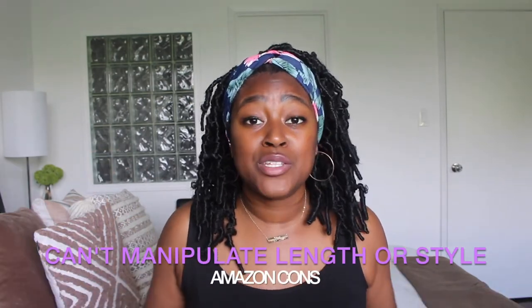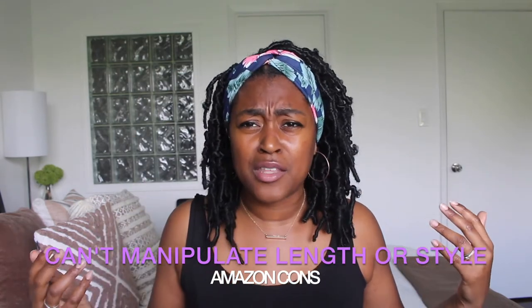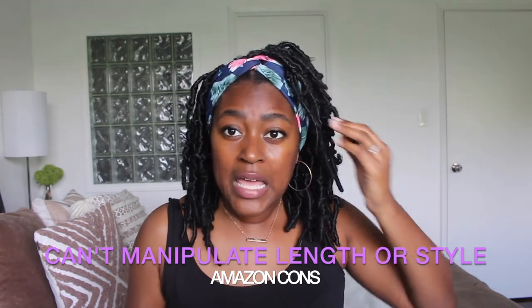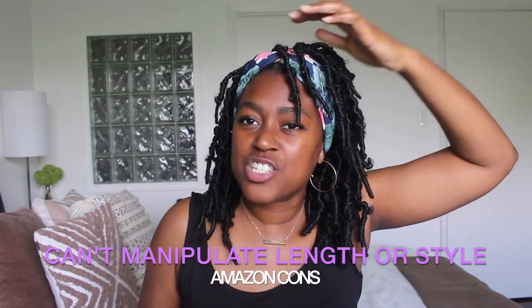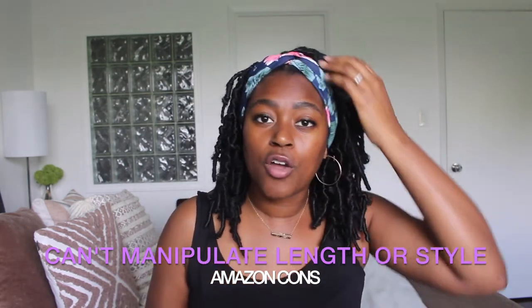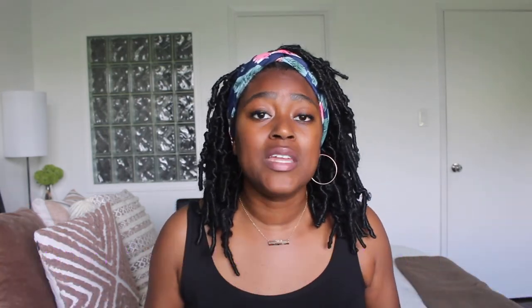The cons of the crochet butterfly locks: you can't manipulate anything about them. These are 10-inch locks — I wanted to have my hair flipped over to the side but they're just too short. They're just shy of what I needed; I wanted them to fall a little longer but I don't have that option because they came 10 inches and that's what I have.